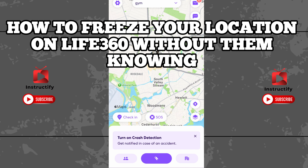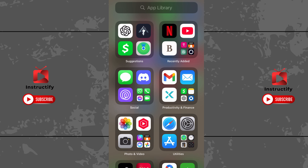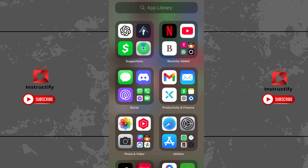How to freeze your location on Life360 without anybody knowing. First, get out of Life360. Once you do that, put your phone down and turn on airplane mode. Then go back on Life360.